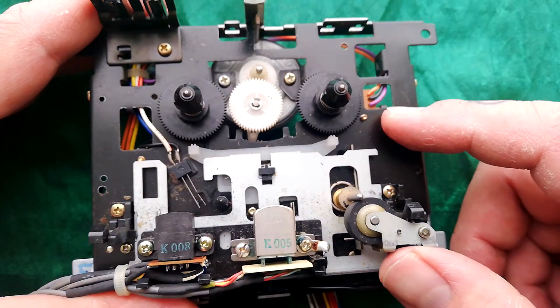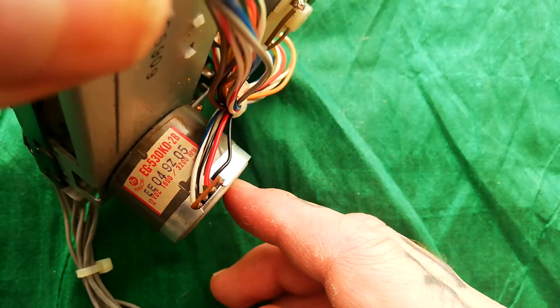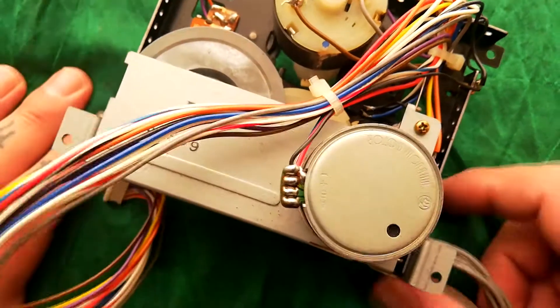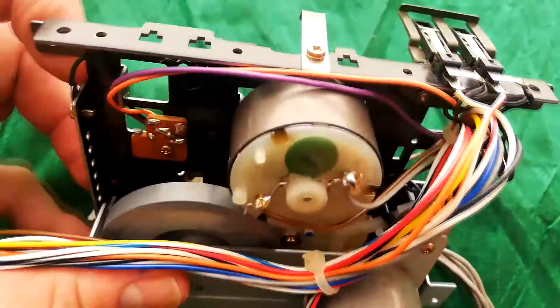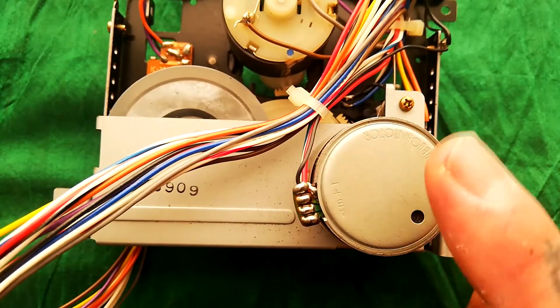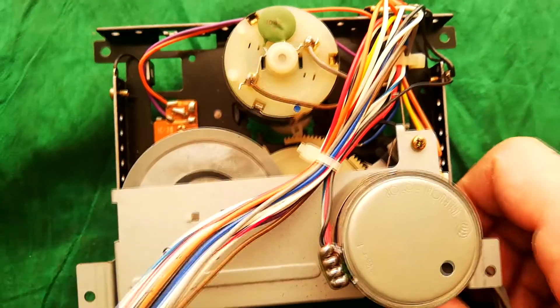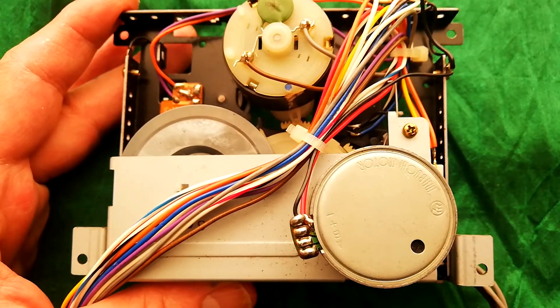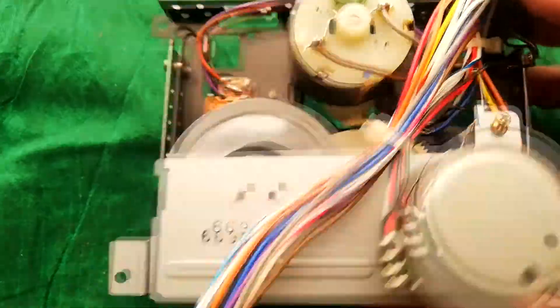Looking at the transport of this Fostex 280, we've got a two-motor system. The motor in here is the EG530KD-2B, the same Mabuchi motor that's in the Fostex 424 Mark 2, Mark 3, and 488. The 'B' means it's mounted from the back and does up to 3200 RPM, suitable for three-and-three-quarter inches per second. There's no dual speed on the 280, so it must be three-and-three-quarter only, much like the Tascam 414 Mark 2 and Tascam 244.